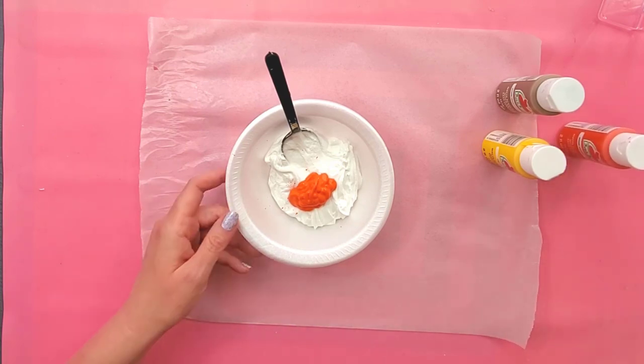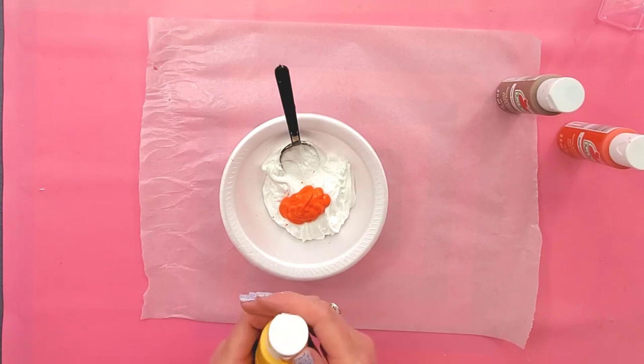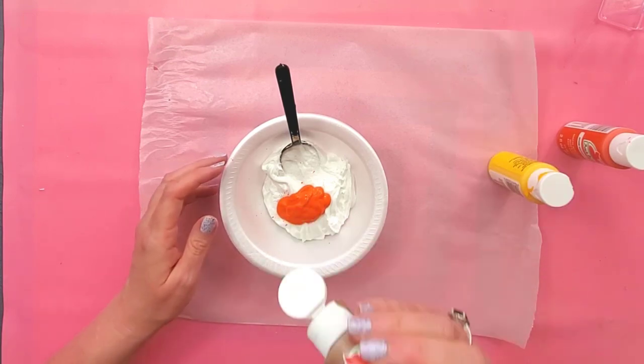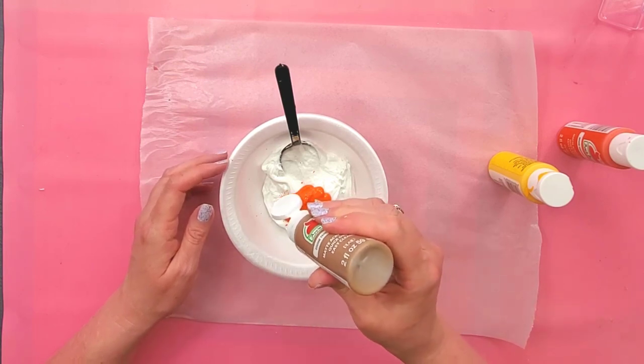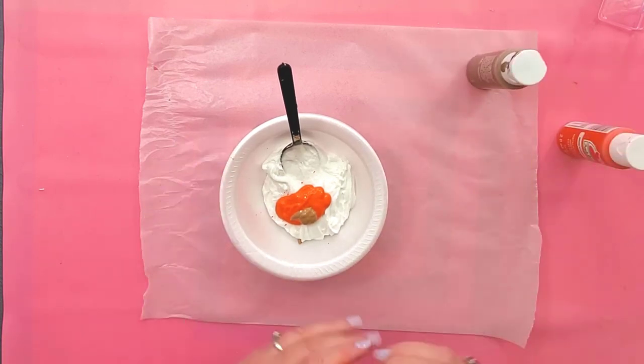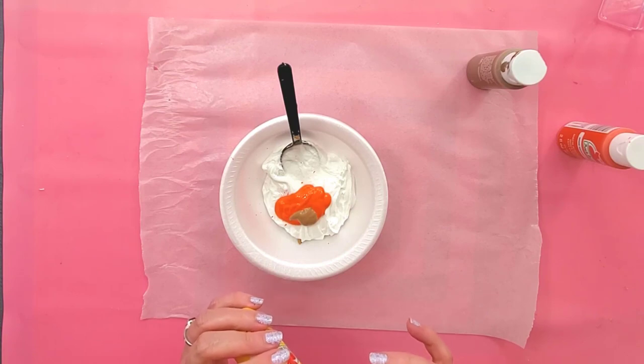Adding more paint will also make the spackle more liquidy so that it looks more like a mousse rather than whipped cream. Then I'm going to put a little territorial beige — not too much yet, I can always add more later. And then just a touch of yellow, and we'll see how this looks and go from there.